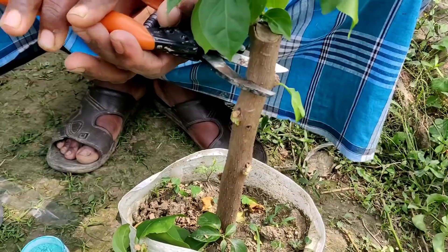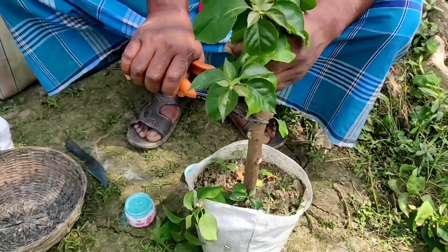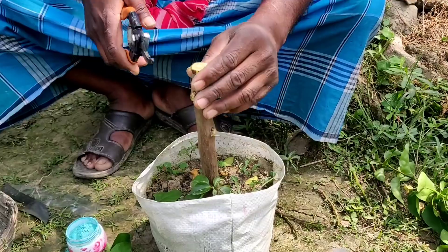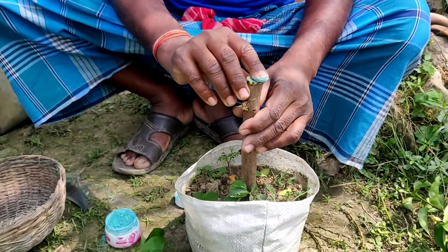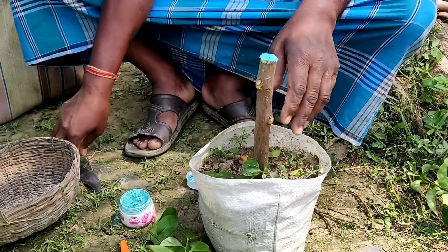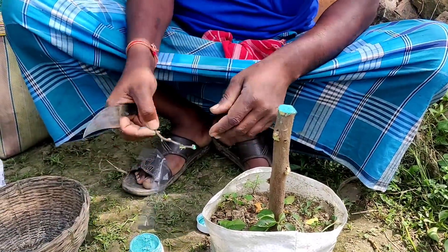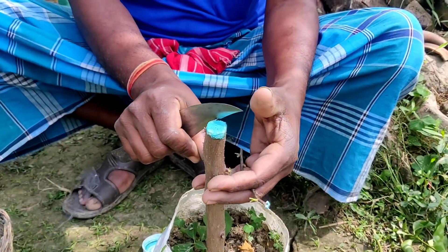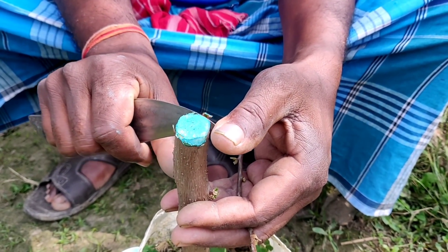The top portion is cut off — the plant is around two years old with approximately one inch diameter. All the side branches and leaves are cut off. The top portion is then treated with some fungicide. Now the scions taken are also given fungicide at the top portion. Now for the side grafting, you have to be very, very careful.